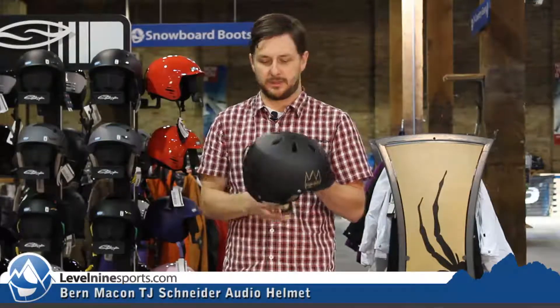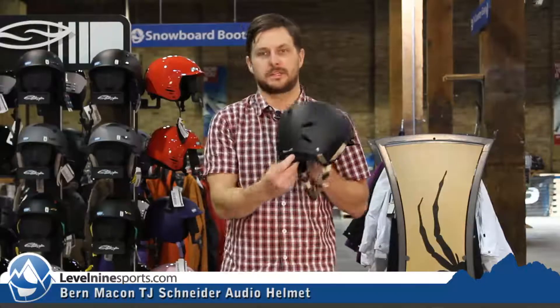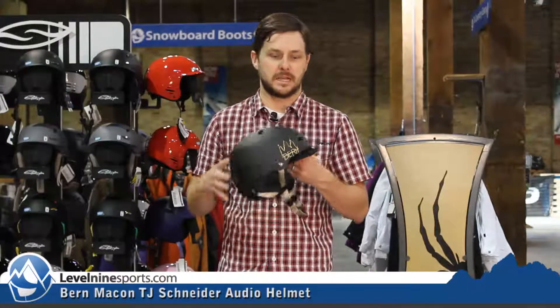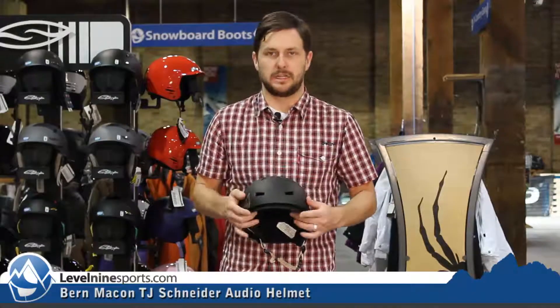Black, nice matte black, little bit of gold trim, adjustable fit on the back of this helmet. It is the EPS foam, so it's a little bit denser foam on the inside. Comes with a cool little hipster brim on it.